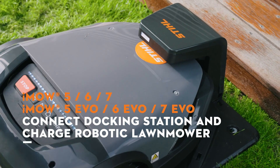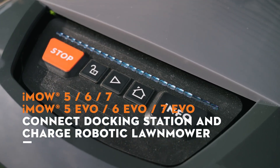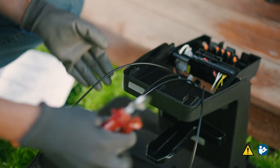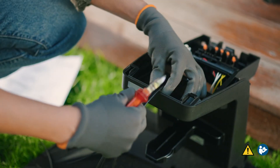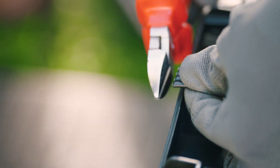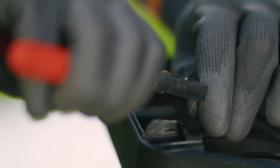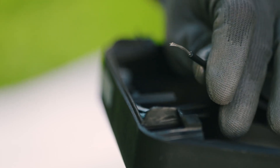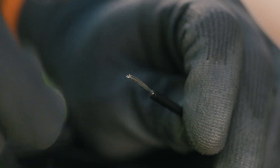We will show you how to connect the docking station and charge the IMO robotic mower. Start by shortening the wires: slightly tension them and cut them off along the edge of the docking station with a wire cutter. Then strip the wires for about 10 millimeters and twist them so that no single strand sticks out.